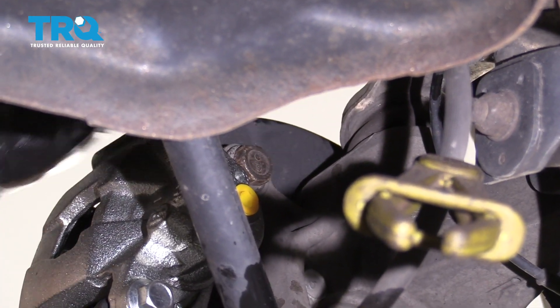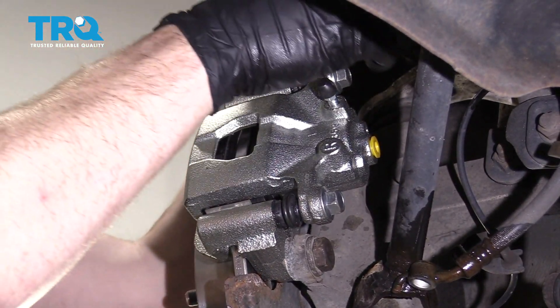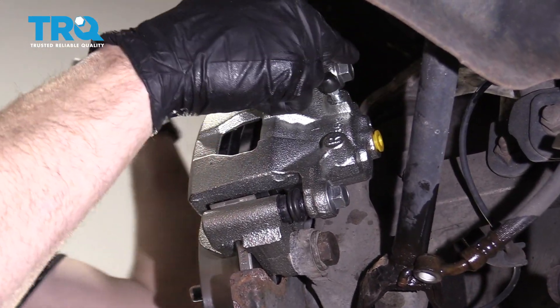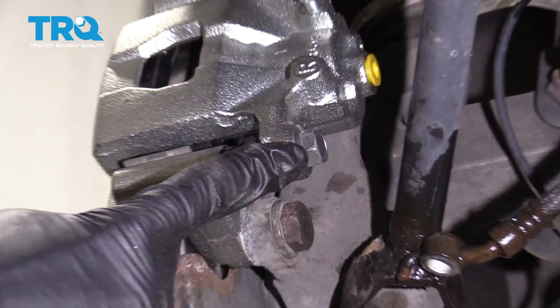Torque that bolt to 62 foot-pounds. Next, torque the caliper slider bolt to 32 foot-pounds. Down here we have the same access issue, so make sure that one is tight as well.